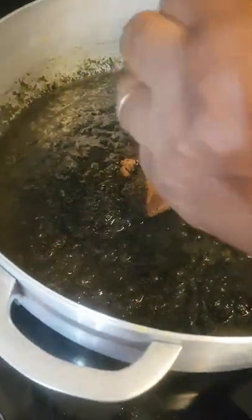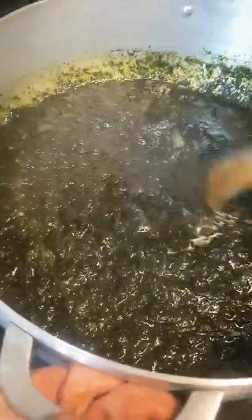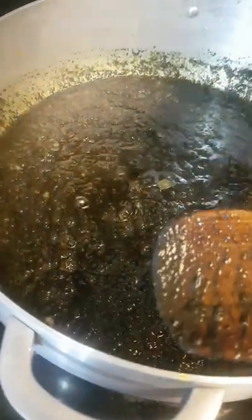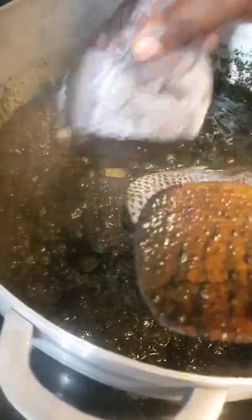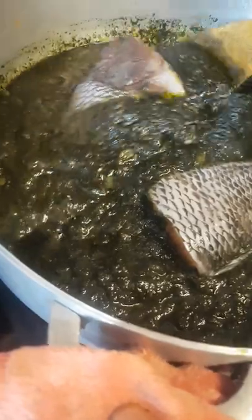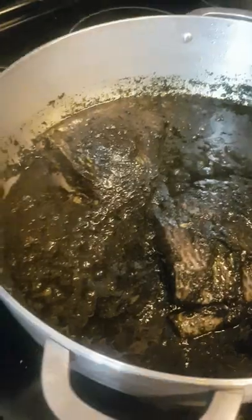I put the Maggi cube for the seasoning, which is optional. If you don't like Maggi, please don't use it. I put the Maggi cube and then I mix it well. Now I'm going to insert the poisson and let it cook. I stick my fish inside and I make sure I recover my fish with all the seasoning. You see, this black color is the beauty of this sauce — it's really black. And I'm going to go with the slow cook, so I'm going to cover the pot. In about 15 minutes this sauce will be ready.